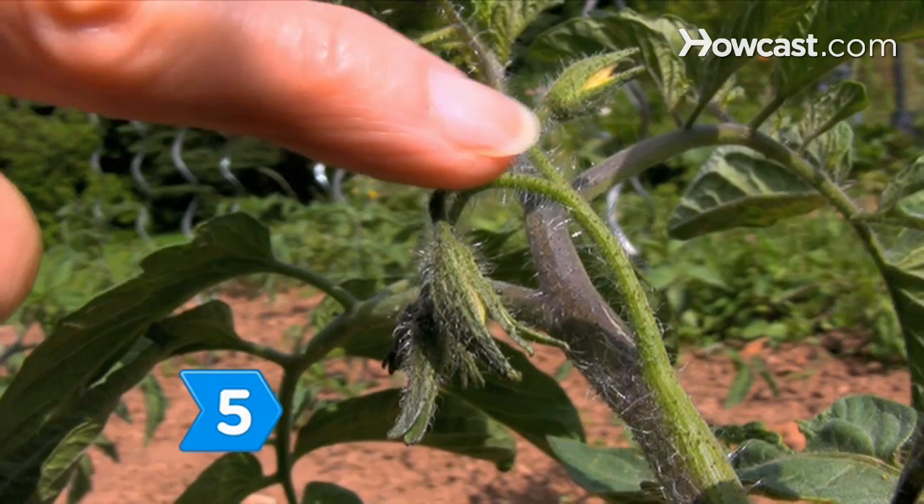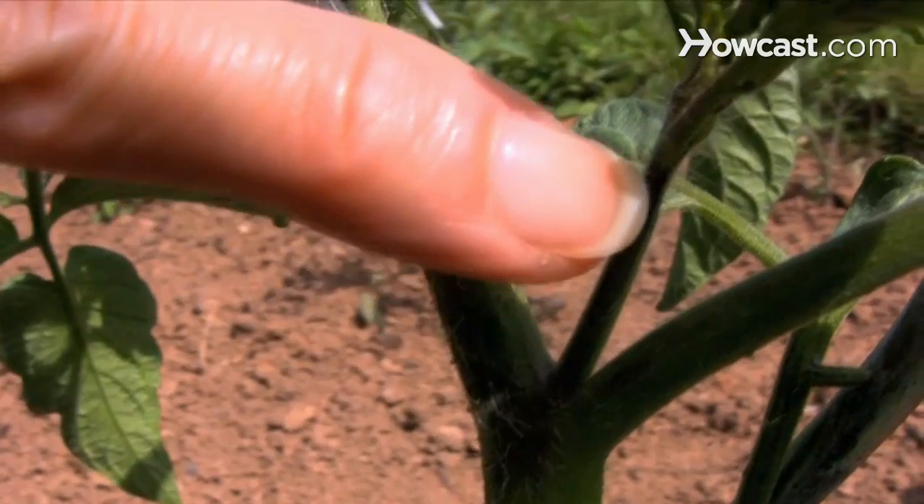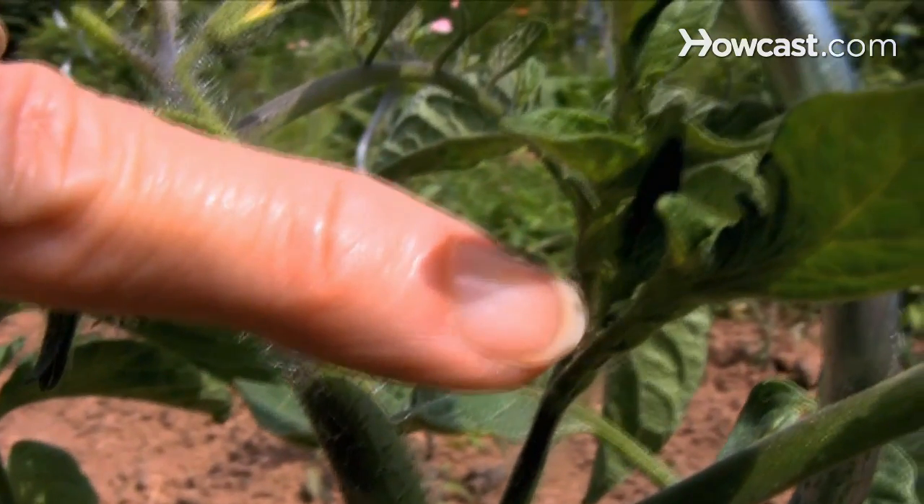Step 5: Find the second leader branch by choosing the first sucker below the first flower cluster. These two branches will become your main growing points.